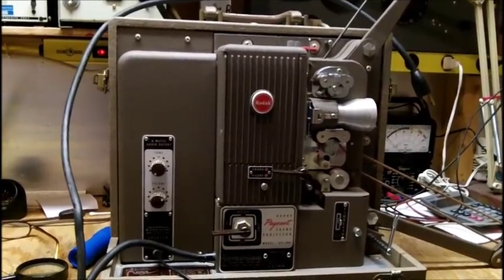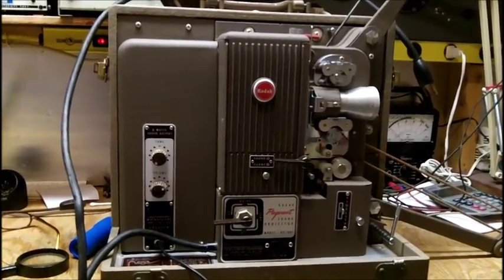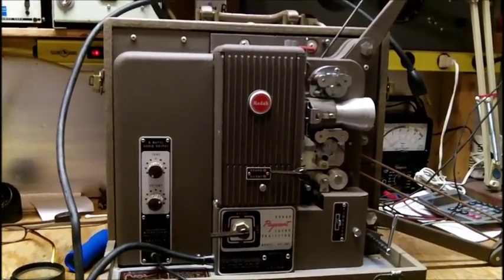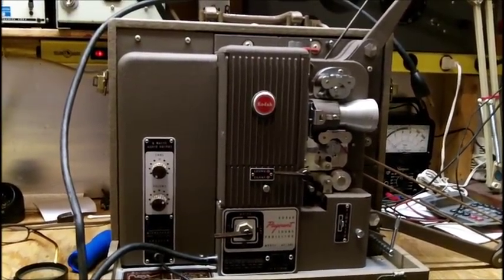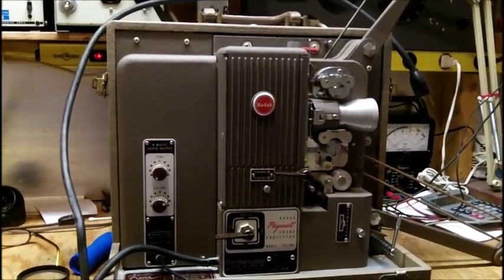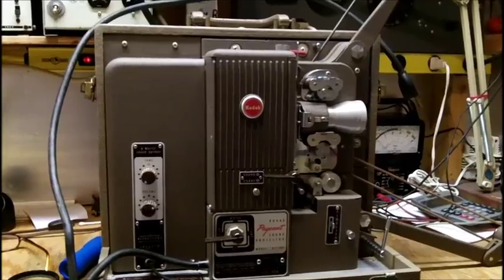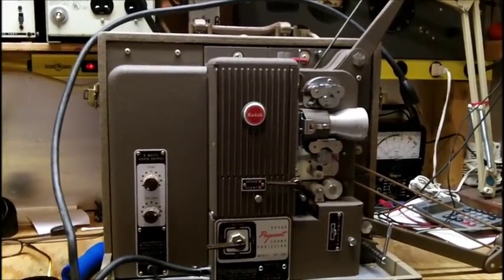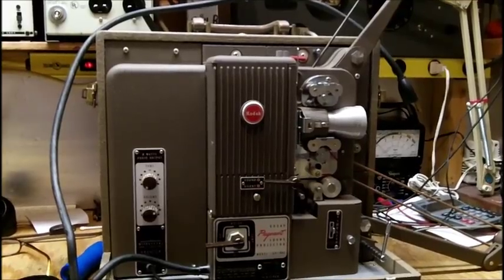A 16mm sound projector without a take-up reel. I don't own any 16mm sound films — I've gotten rid of them all. When I got rid of the slot-load projector — a Kai or something like that — I had sold that. It was given to me by a friend of mine, but I just don't have the room.